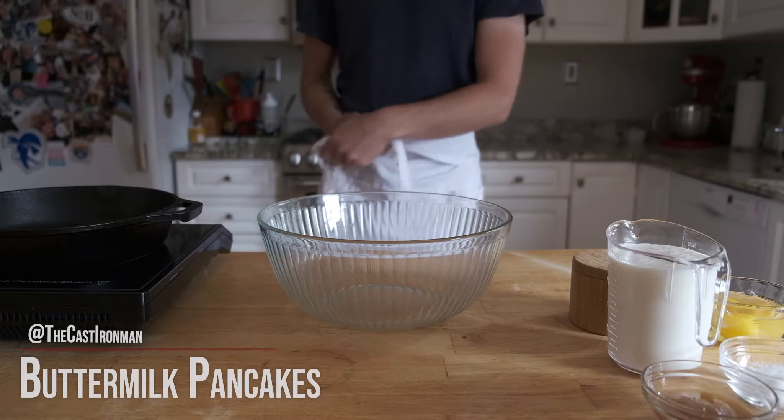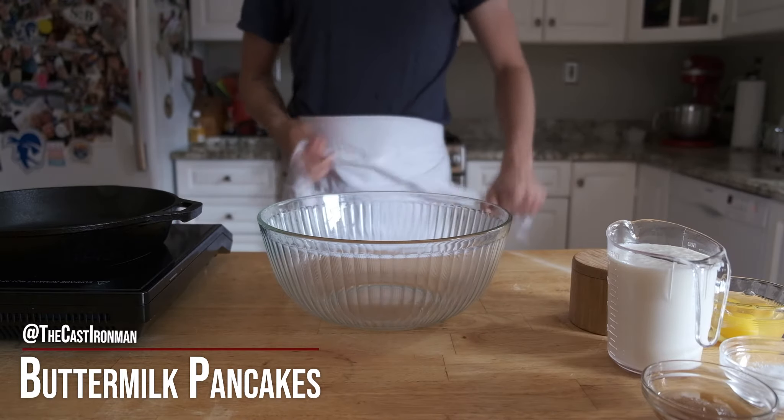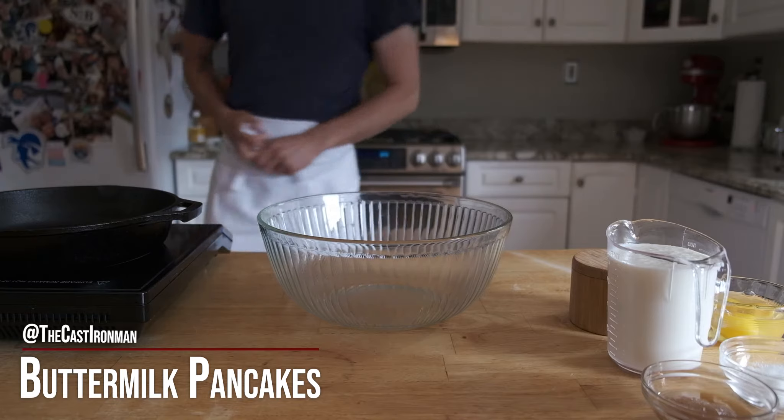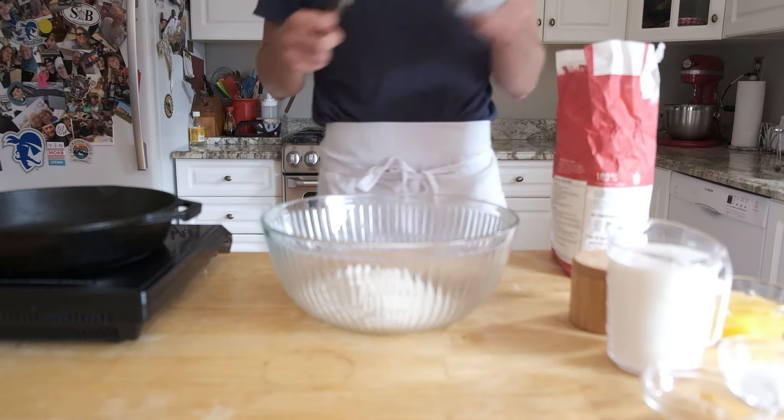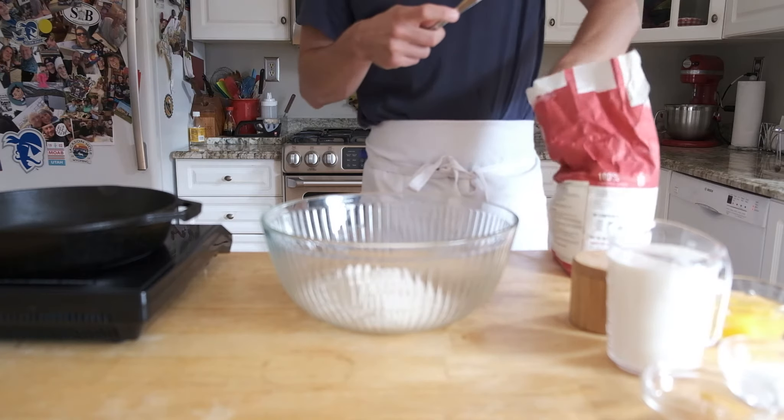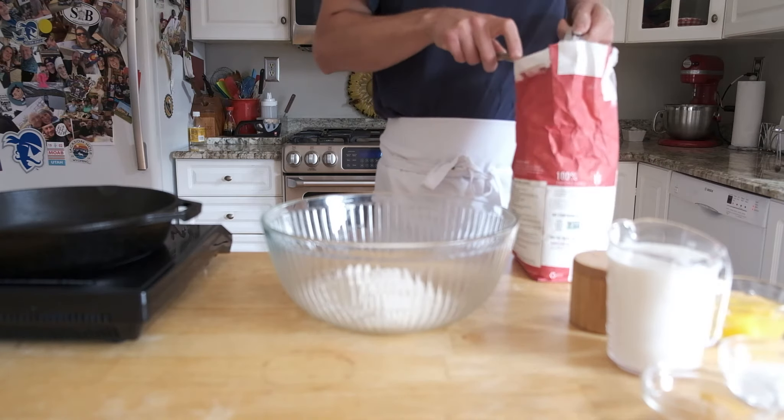Hello again guys. Welcome to the Cast Iron Man Cooking Show. We've got a rainy Sunday here, and we're not going to do what we were going to do. Instead, we're making buttermilk pancakes, because that seems to make sense on a day like today.